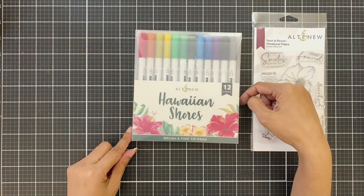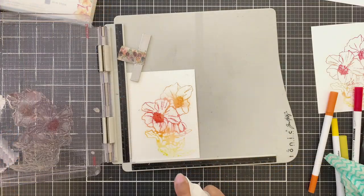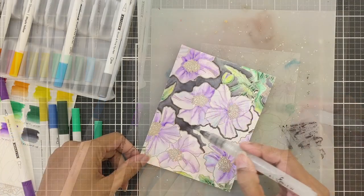Today I will be using the Hawaiian Shows Dual Tip pens, discovering ways to use these pens and completing one project featuring the Painted Flower Himalayan Poppy stem set.